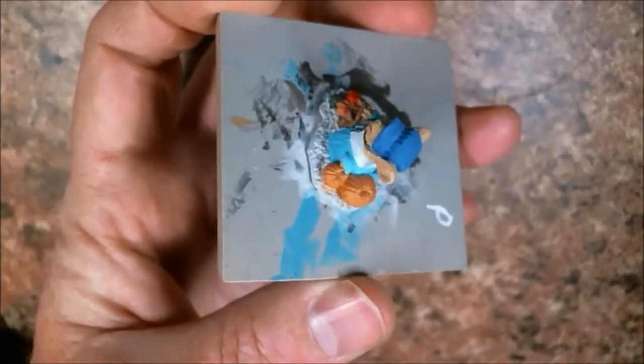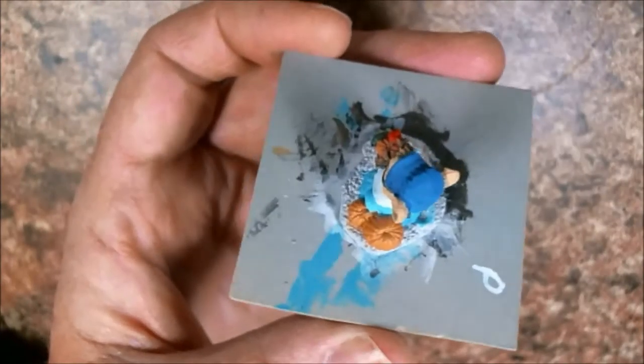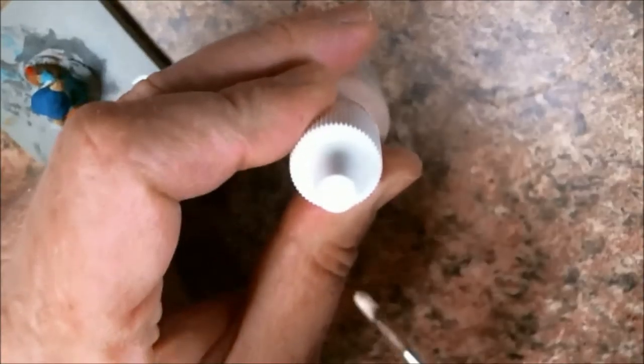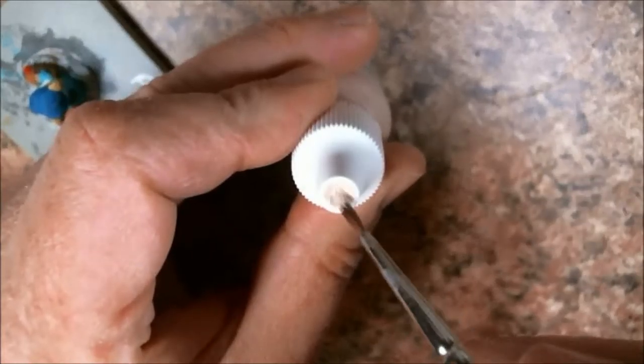Done with that. I grabbed another color — we can use Fair Skin 9047. I've already mixed it up and pushed it out. And this time remembering to put the cap on. And since I have not used this paint recently, it gets the paint dot on the top.